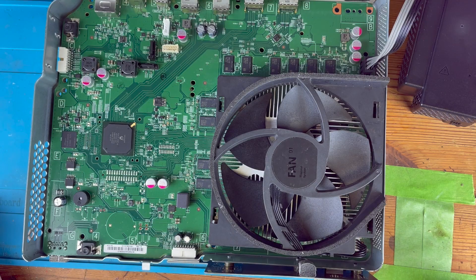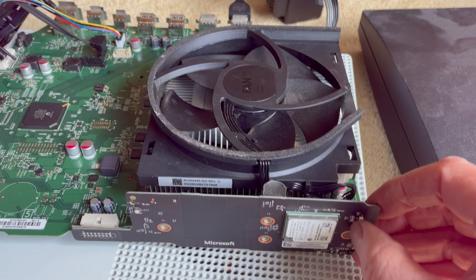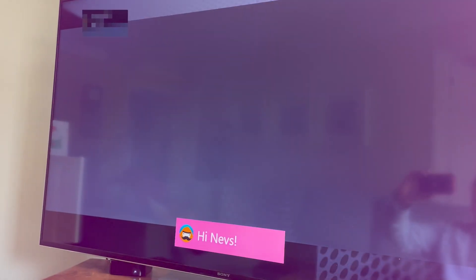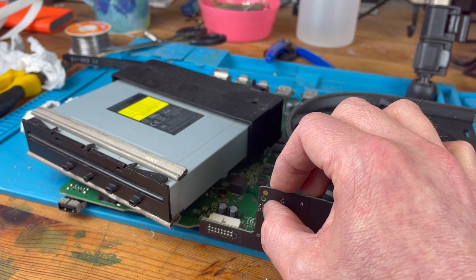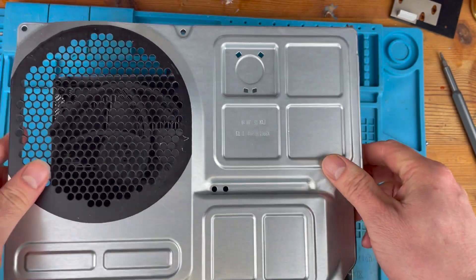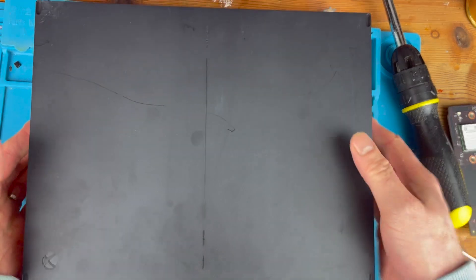Putting it partially back together and hitting power — yes, the fan comes on and it stays on, which is more than it was doing before. I plug it back into the TV with an HDMI cable and boom — we're working! I can't believe it, it actually worked. I plugged the CD drive back in while about to put it all back together and there was actually a disc inside — GTA 5. Flipping it over it's not in the best condition so I'm not entirely sure I'm going to be able to play that.